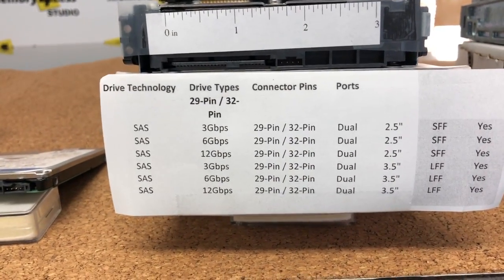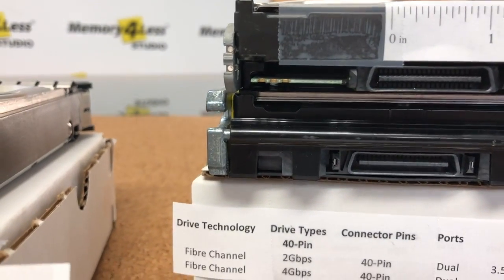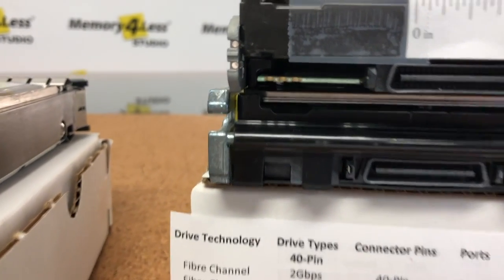The final drive I would like to show you is the fiber channel drive. These connectors look similar to our 80-pin SCSI connectors but much smaller, about an inch wide.